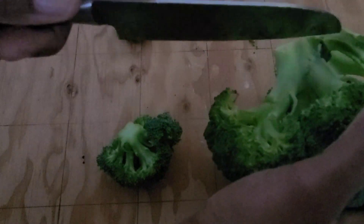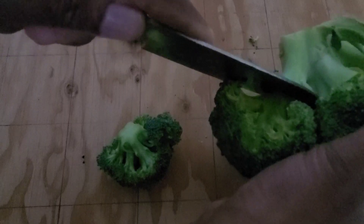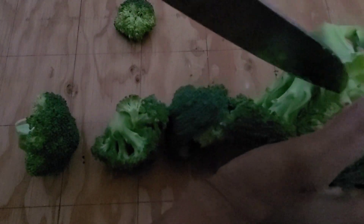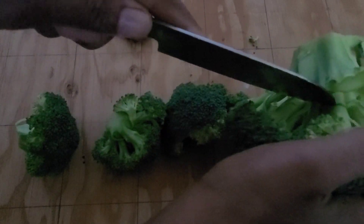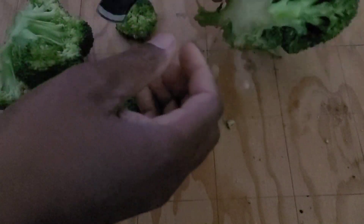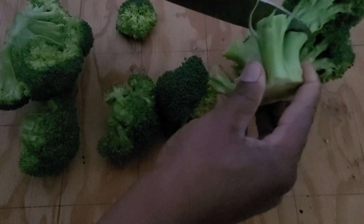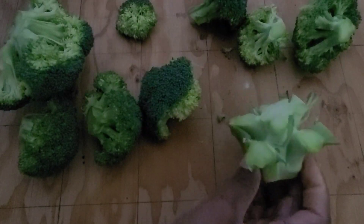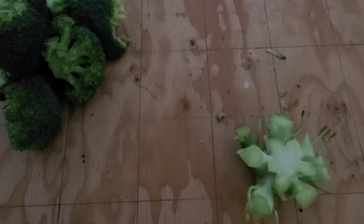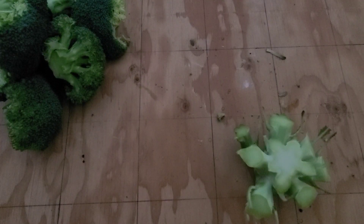This is a nice head of broccoli — a pretty big one. Oh yeah, I'm ready for the challenge! The rest of the broccoli I'm just going to put in my fridge until I'm ready for it.